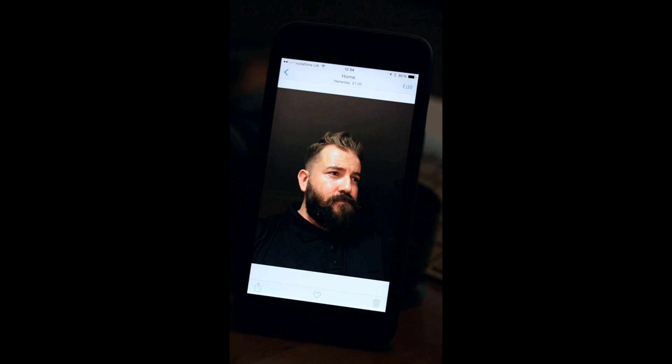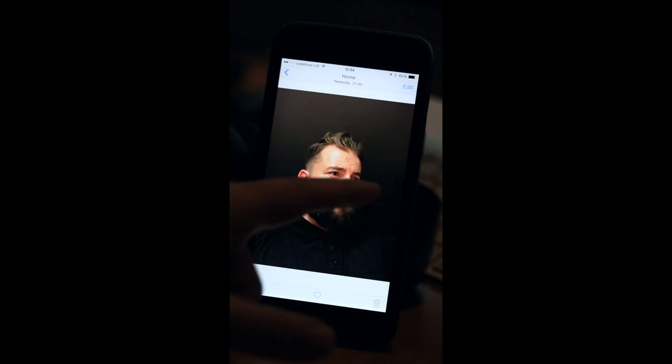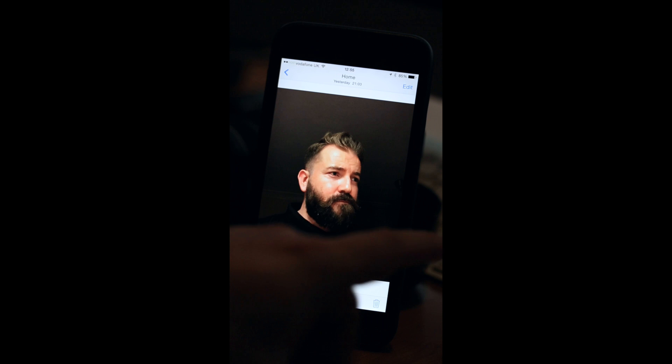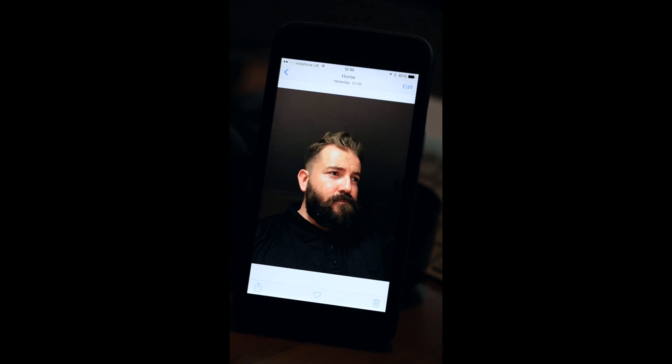I wanted a headshot — something professional looking without using expensive cameras and lighting systems. I wanted something that would highlight my face but not be too harsh with blown-out highlights. This was taken in front of my kitchen, which has a strip light on the ceiling — perfect light to highlight my face as I stood just in front of the doorway. I took a few pictures and got a few different poses.